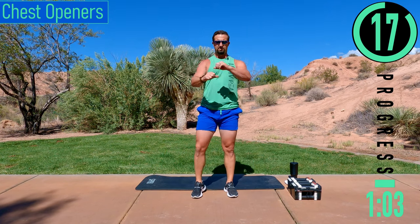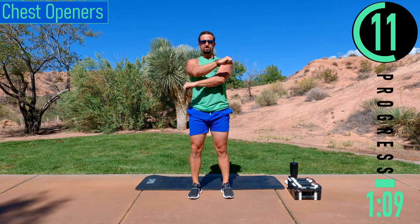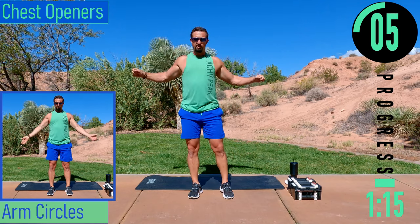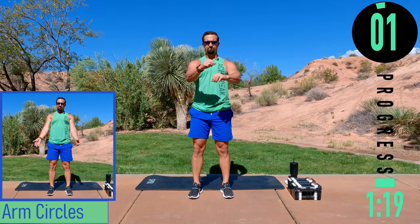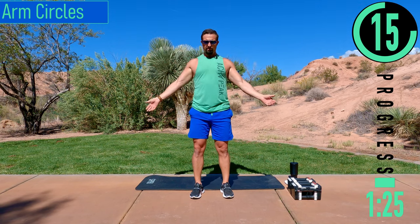We're going to chest openers here — slight bend in the elbows, pulling back, opening that chest up. Arm swings coming up after this. Start with some nice little circles, then move into larger circles.